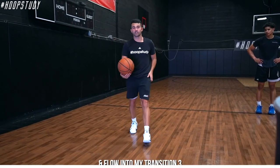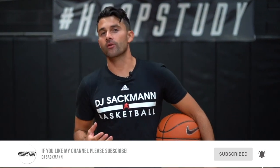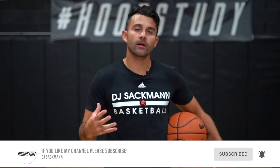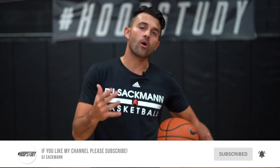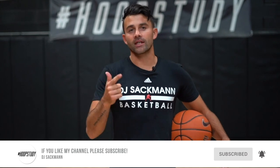What's up y'all, thank you for checking out Hoop Study YouTube. Please like and subscribe - we're going to do our best to share as much valuable content as possible. Drop a like and subscribe so we can keep sharing valuable content. Let's keep working and getting better.